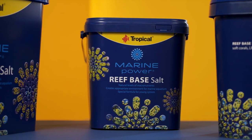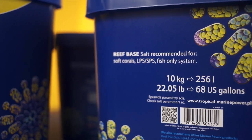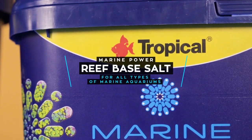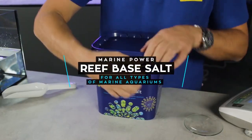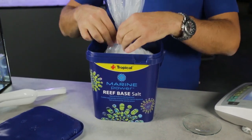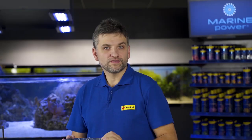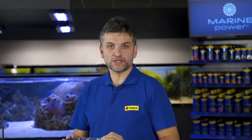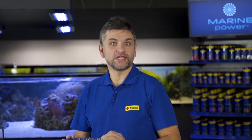Marine Power Reef Based Salt is the first of them. It is suitable for all types of marine aquariums because its parameters at 33 ppt salinity are designed to reproduce the chemical composition of seawater on natural reefs. It is especially suitable for the start of a marine tank because it supports its cycling, but it will also be perfect as a stable base in mature aquariums. More advanced aquarists whose aquariums require additional supplementation will value this salt as a stable base for dosing macro and micro elements according to their individual preferences.